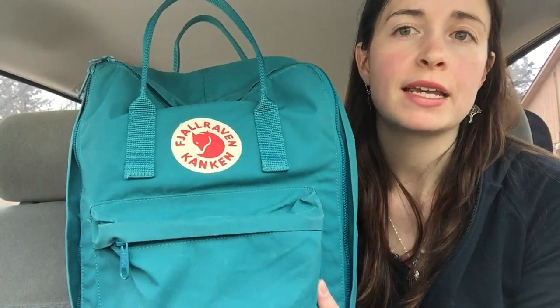Hi there, Midwest Mama Bear here. Today I just wanted to do a quick unpacking video of my Fjallraven Kanken, which I use as a diaper bag.